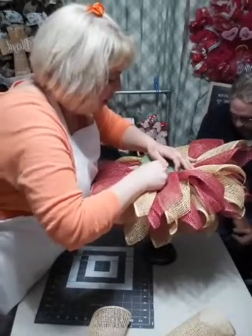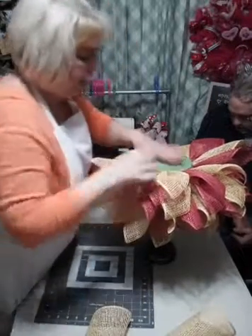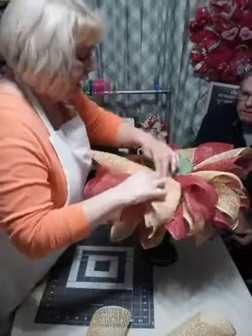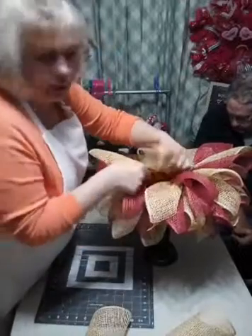Darla asked: is the foam base mounted to the candle holder? Yes, it is mounted - it's not going anywhere. I used E6000 and Gorilla Glue both, so it's not going anywhere.